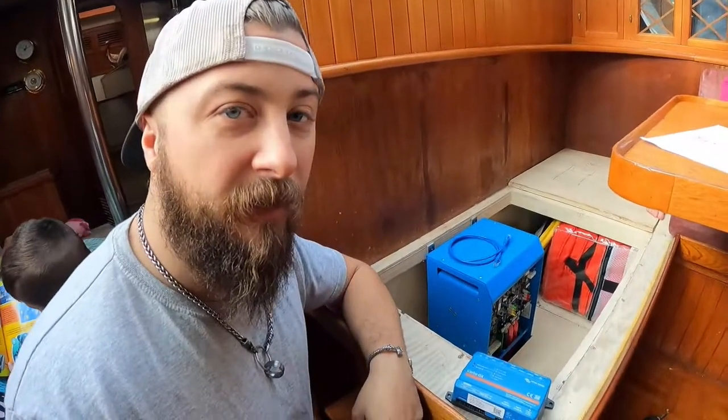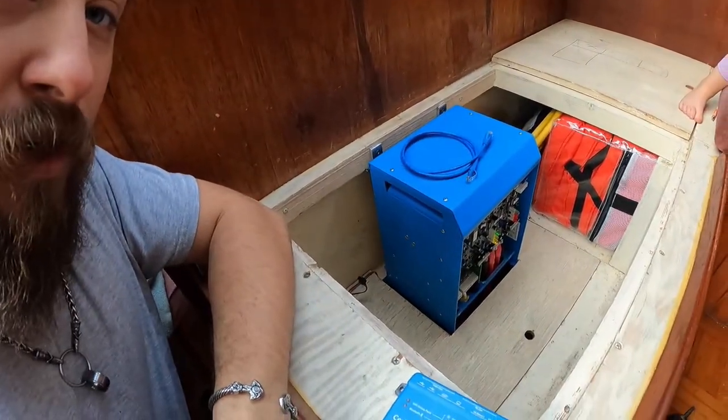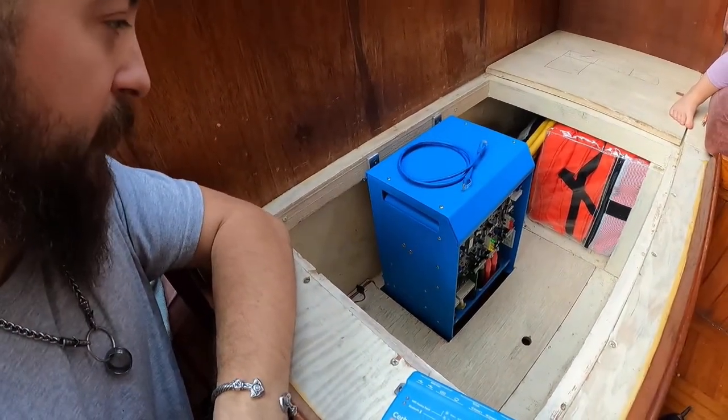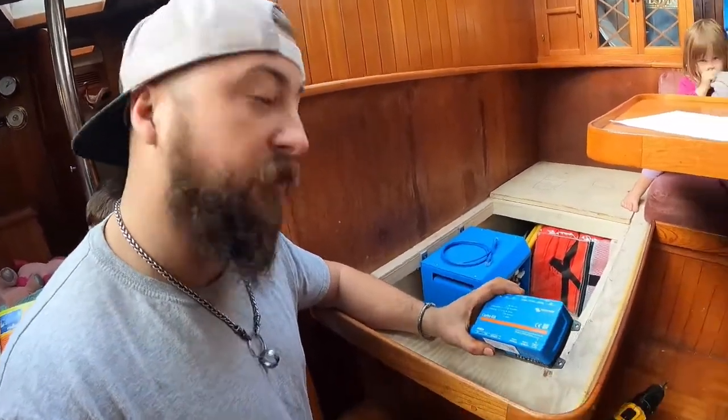So working on today — as you guys saw a couple weeks ago, we installed the Victron Inverter MultiPlus, and now what we're going to do today is install this Cerbo GX.